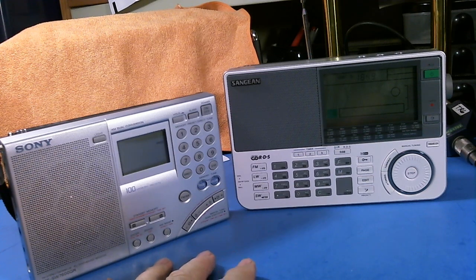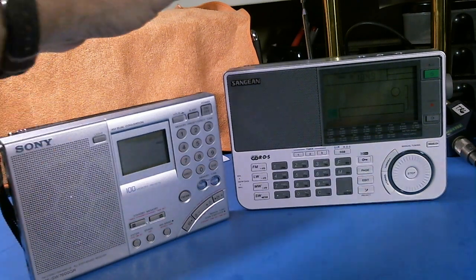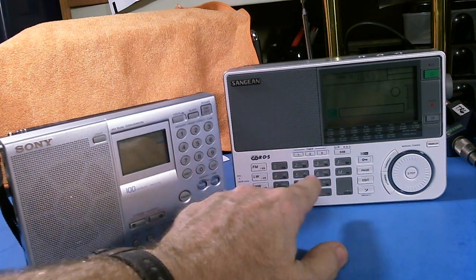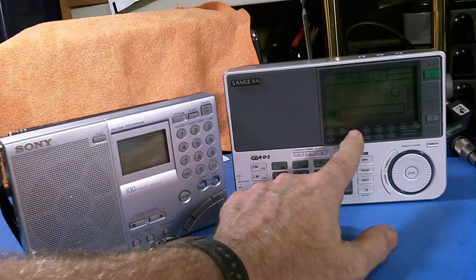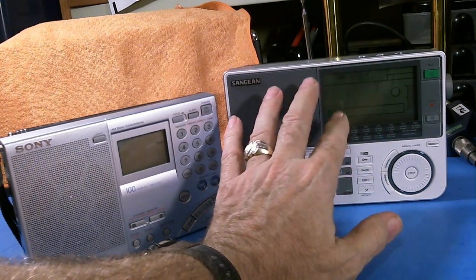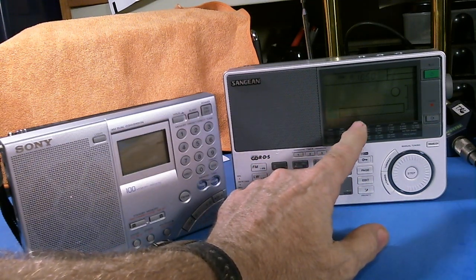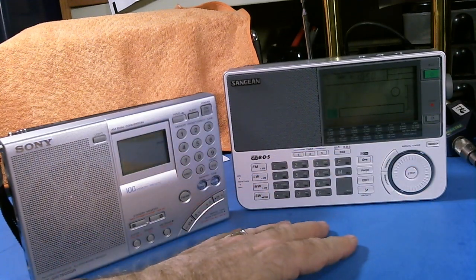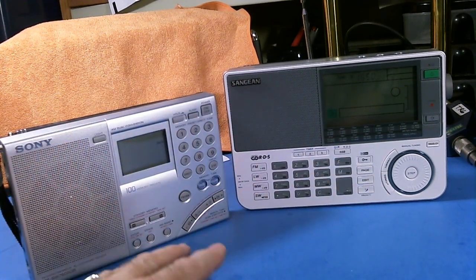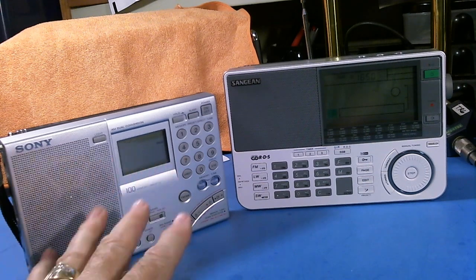So there you go. You're going to have to make the choice between the Sony with better reception on its own antenna and the Sangean with all the additional features. Plus, I love the display on the Sangean — it's big, with a kind of bluish background, and it really looks nice. If you go look at my review of the Sangean, you'll see the display in action. I've reviewed both of these radios, and you can go back to my old shows to see detailed reviews of both.